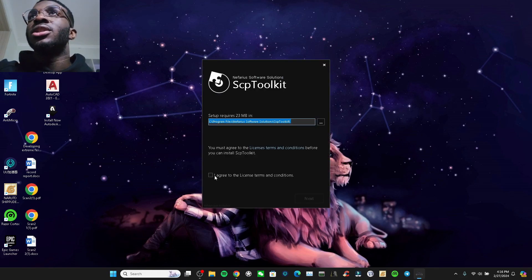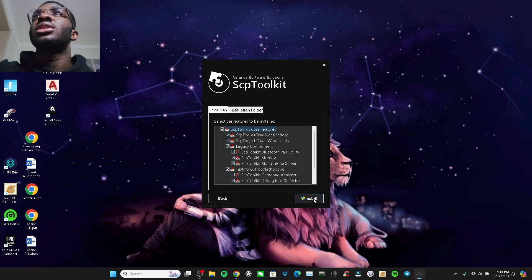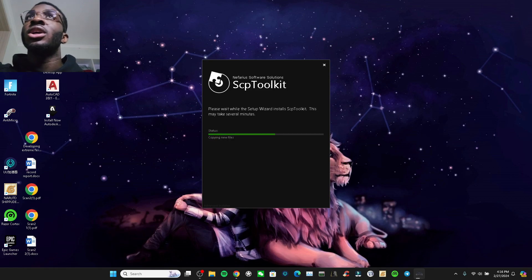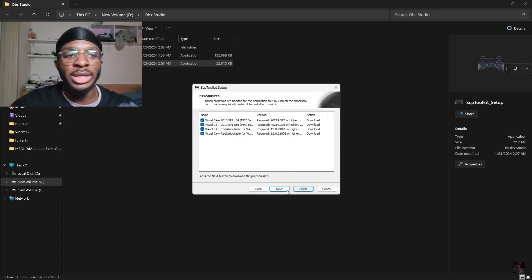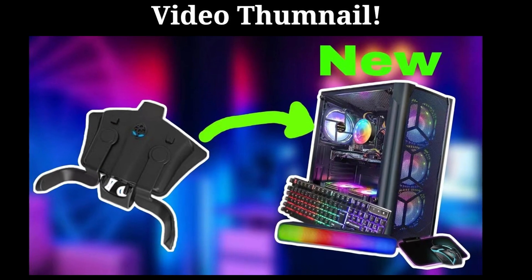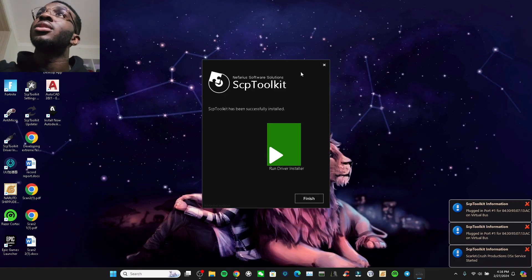I install it to the C drive but you can install it wherever you want, then press next. Some of you will get an error — just watch this video to fix it. I literally show you how to fix it properly and everything you need to download.